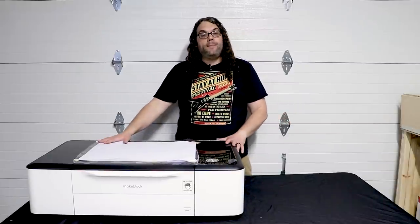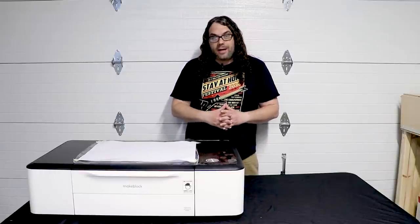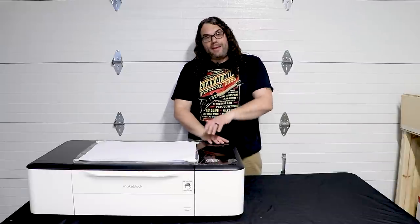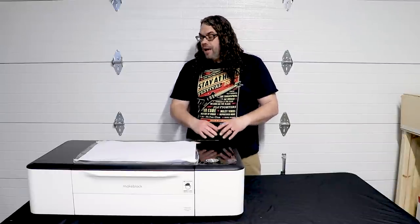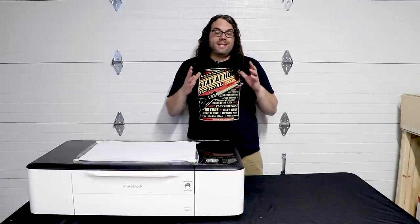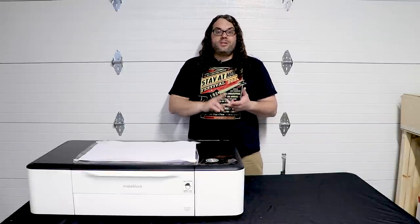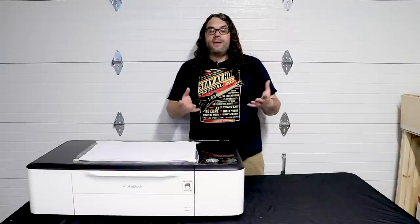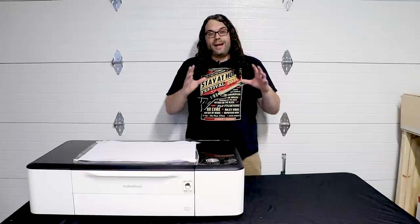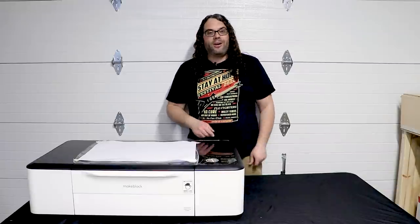This LaserBox Pro came to us from XTool. Full disclosure, I did pay shipping and tax — other than that they sent me the laser as a review unit. They advertise the laser as a smart desktop laser geared towards makers, small businesses, schools, hobbyists, or just about anybody who wants to get into the laser world. This thing is supposed to have a ton of technology built in. First, let's go step by step through the build process and get this thing running.